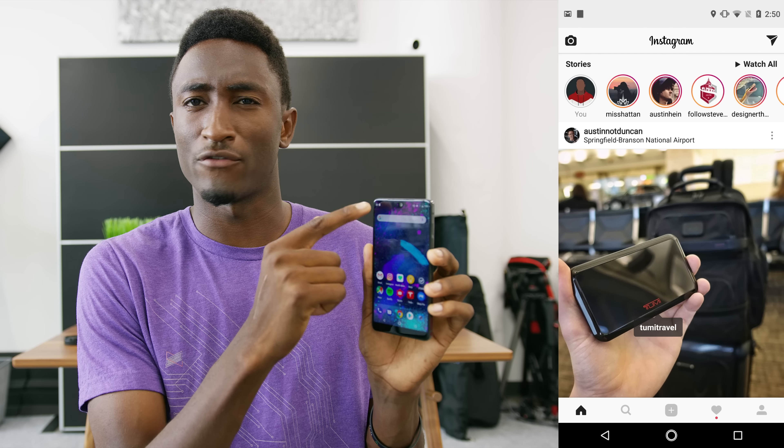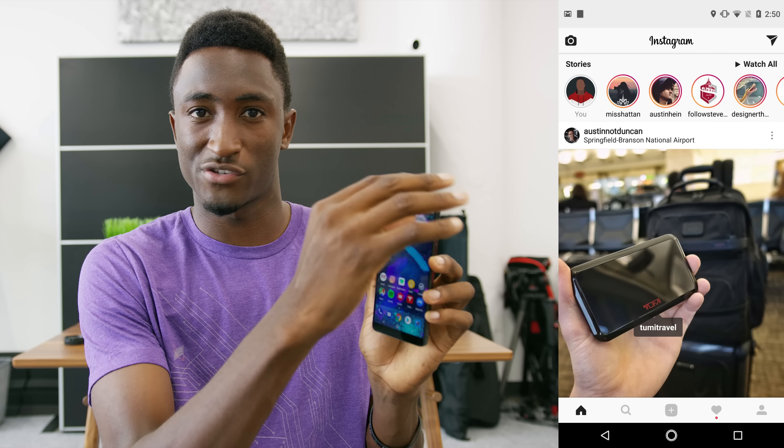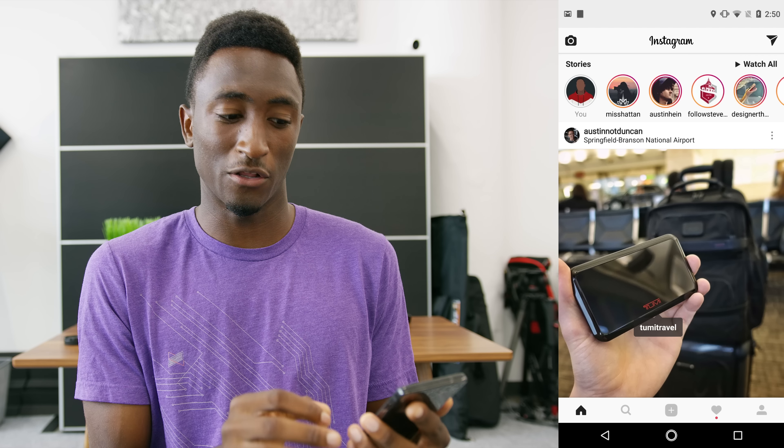Oh, by the way — screenshots don't have a hole in them. They actually just fill it over with a solid color. I know somebody out there was wondering that.